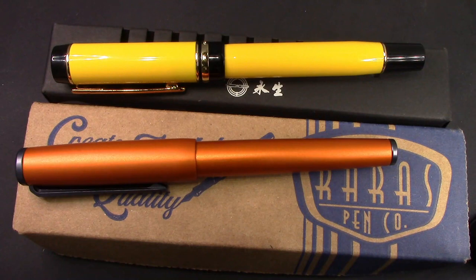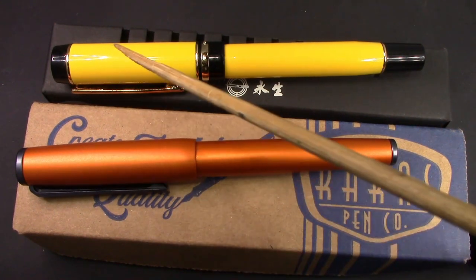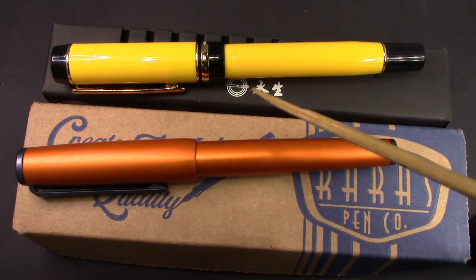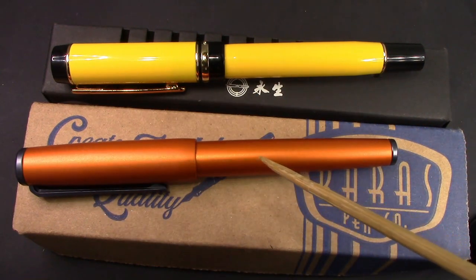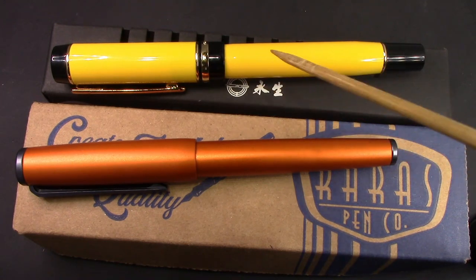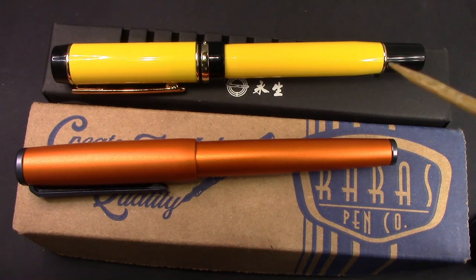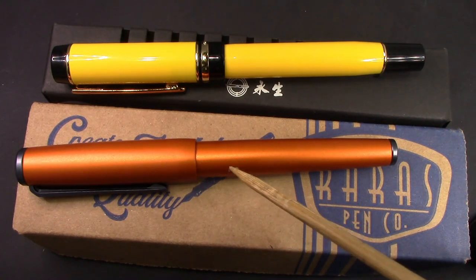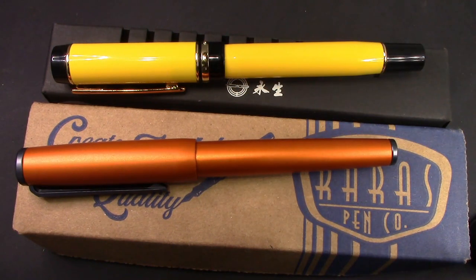These are two pens that I recently received a day apart. They have some common attributes that I certainly do like. Both of them have flat ends. Both of them have a dark finial and different design elements from that viewpoint. One is made of metal and one is made of some type of plastic — it could be acrylic, a mix of stuff. One is American made, one is not. One costs about five times more than the other, but cost is all relative to what you feel is the value that you receive for the money that you spend.